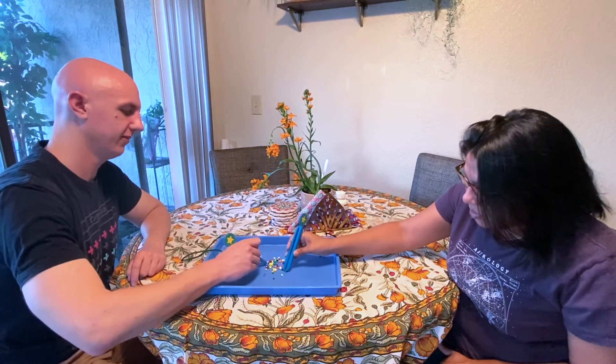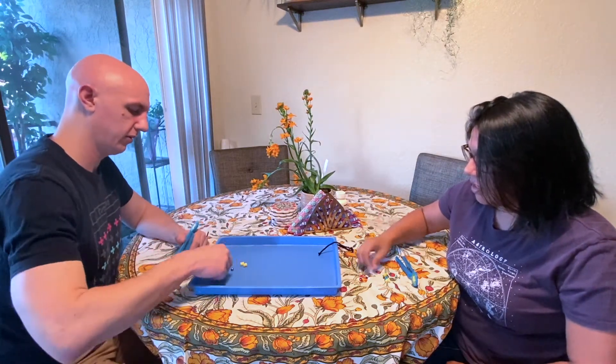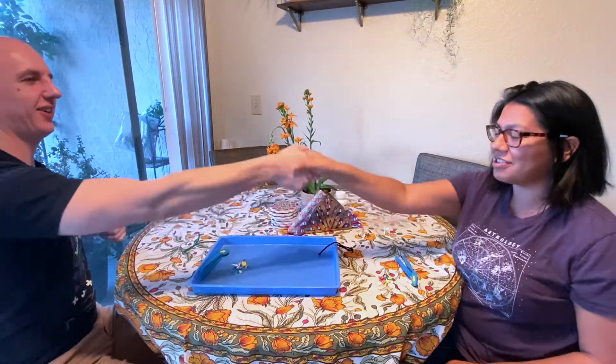Ready? One, two, three. We're gonna count how many beads we have so that we know who the winner is. Matt has 28. I have 22. So Matt won. Congratulations! Good game.